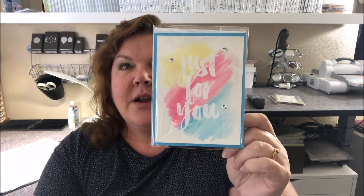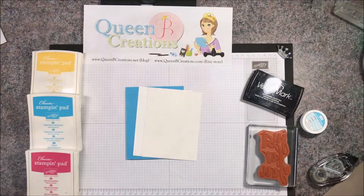Hi stampers, this is Lisa, welcome to my craft studio. We're here today because we're going to be playing with watercolor, using watercolor paper and the emboss resist technique. We're going to be doing some heat embossing and then watercoloring over the top to make this beautiful card.